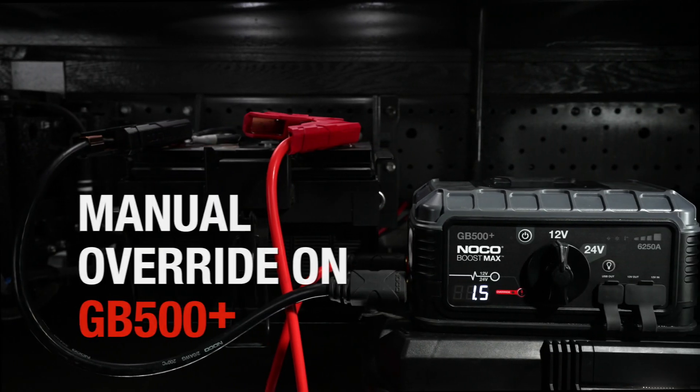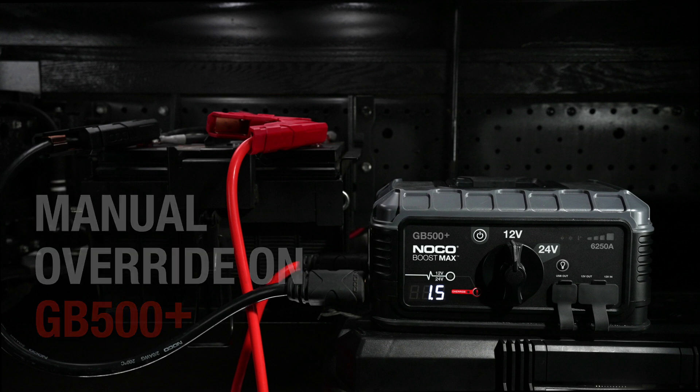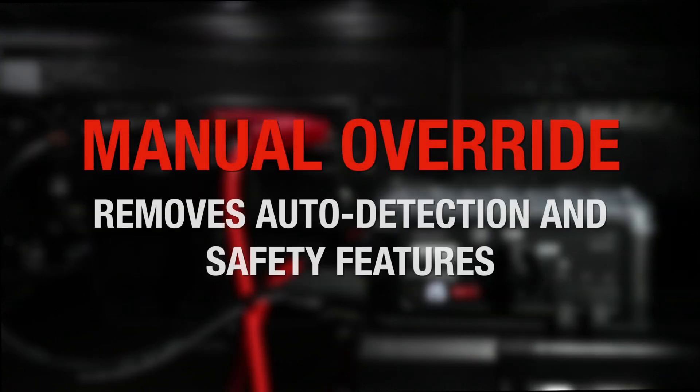Manual override is only needed on GB500 if the connected battery is too low to be detected. So it is important to know when and how to use it properly. Note that manual override does not provide any additional power — it simply removes auto detection and safety features.